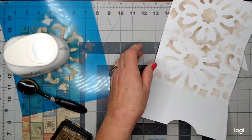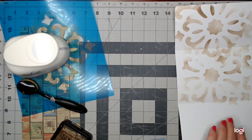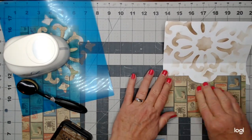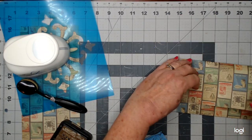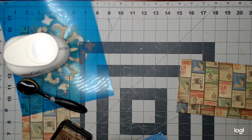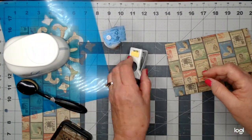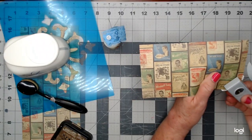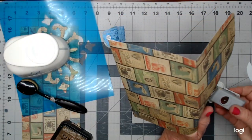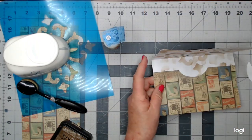I'm using some art glitter glue and I'm just going to glue these two sides down like so. I like to round my corners, so I'm going to round these two corners. This is just a little corner rounder — you can use anything, or you don't even have to round the corner if you don't want to. I just like the way it looks.